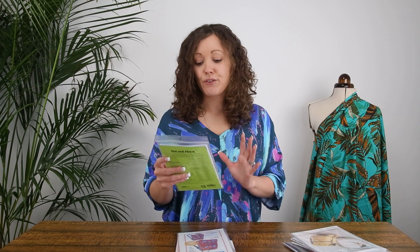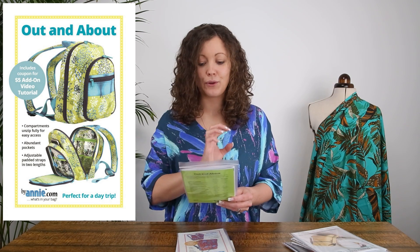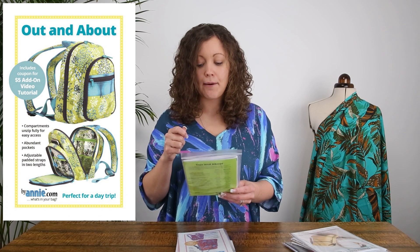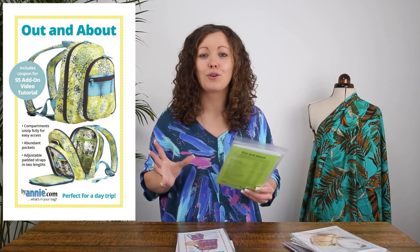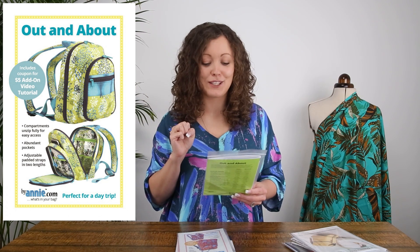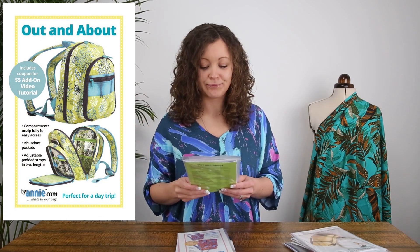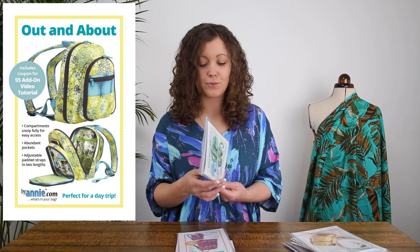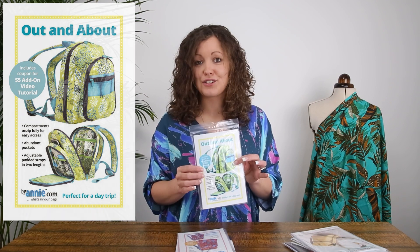Next up we have two designs from By Annie. The first is called the Out and About Backpack. This one is a little bit different — it has two big zips around the whole backpack and an abundance of pockets and individual compartments to organise everything. It would be great for a hike or a long walk. It also has adjustable padded straps that come in two different lengths, and it comes in two sizes: small or regular.